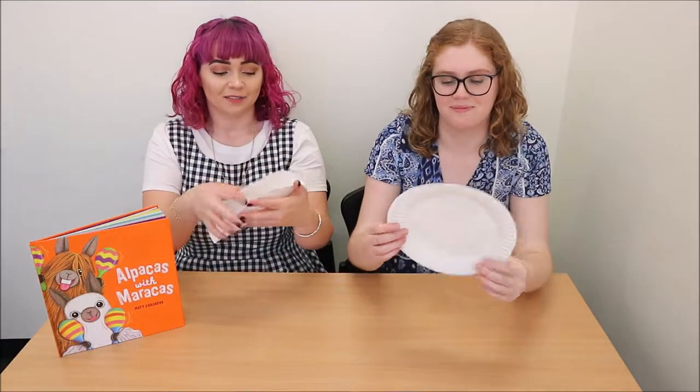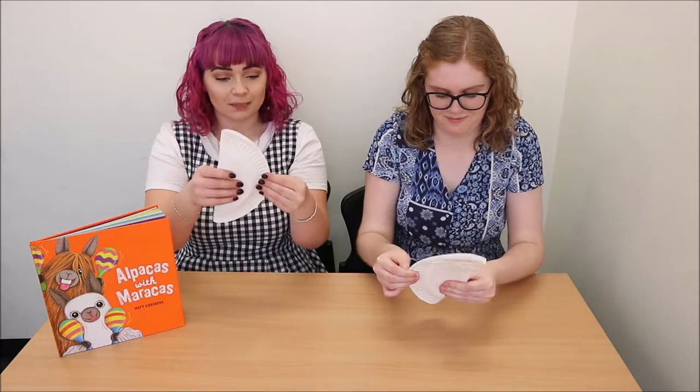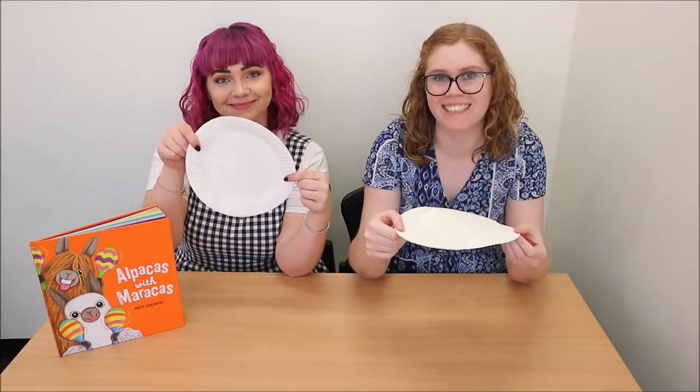The very first step to making your maracas is getting a plate and folding it in half. It's very important to get a paper plate as opposed to a plastic plate, because paper plates are very flexible and a lot easier to fold. Once you've folded your paper plate, open it back up and start decorating it.